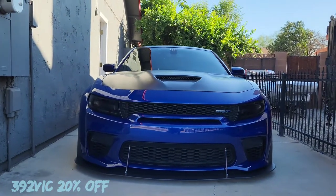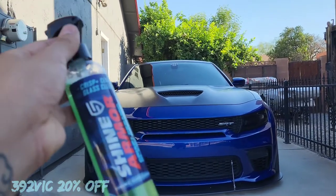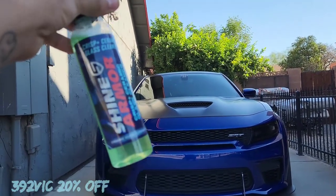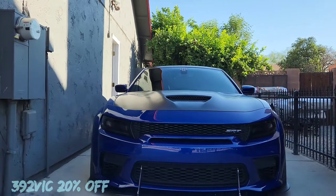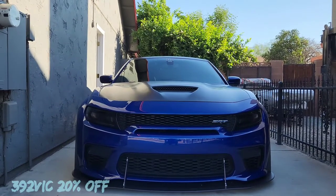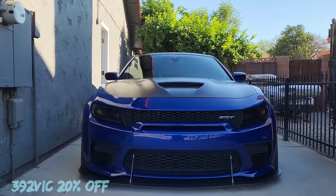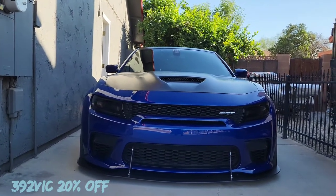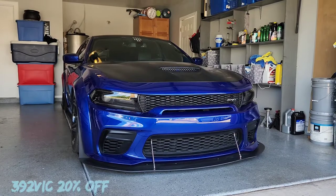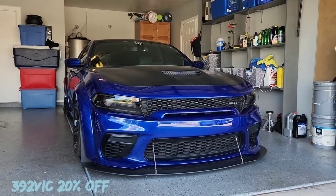I'm actually really excited now because I haven't tried this product before. I know two guys who are sponsored through Shine Armor, but they haven't necessarily told me anything about it. Kind enough to send me this bottle — thank you very much. I'm going to have to get more of their products because they do work really well. Hopefully they have something for rims and all that. I'll put the link in the description below to Shine Armor along with my promo code. Make sure to like and subscribe, and I'll see you in the next video.